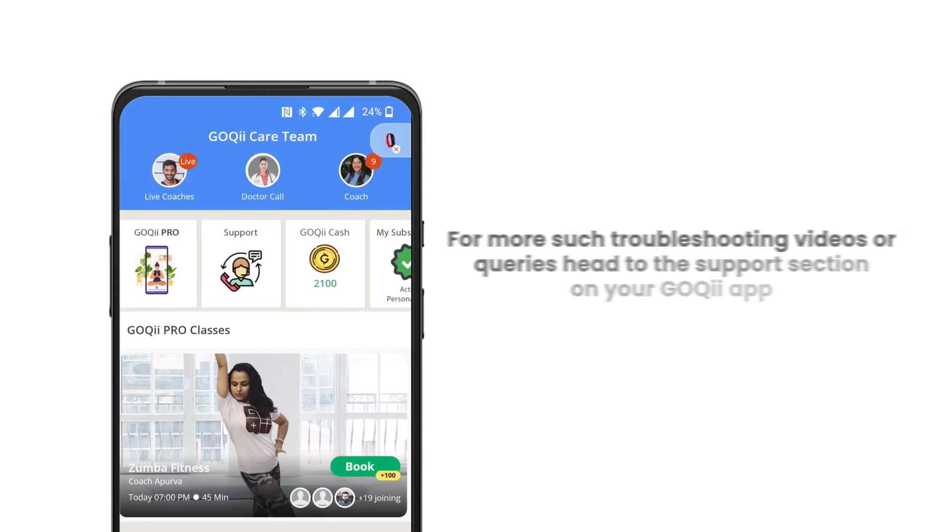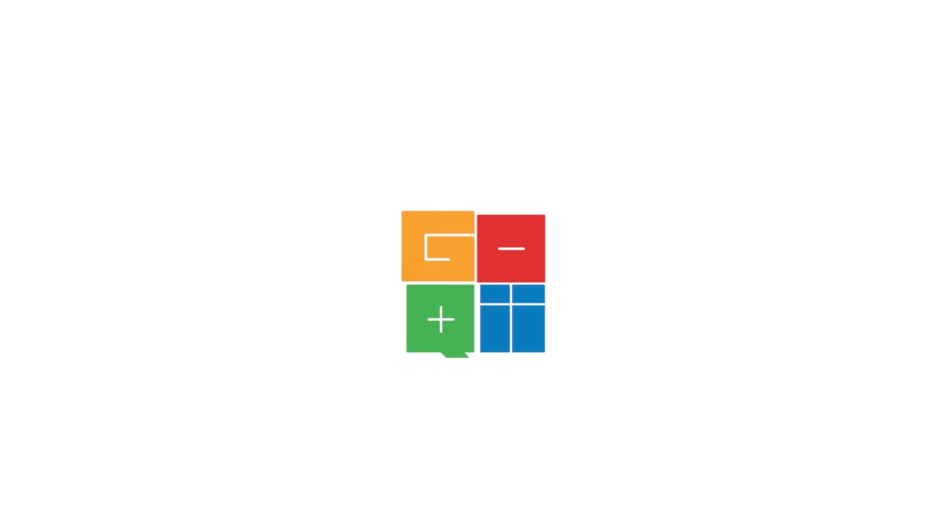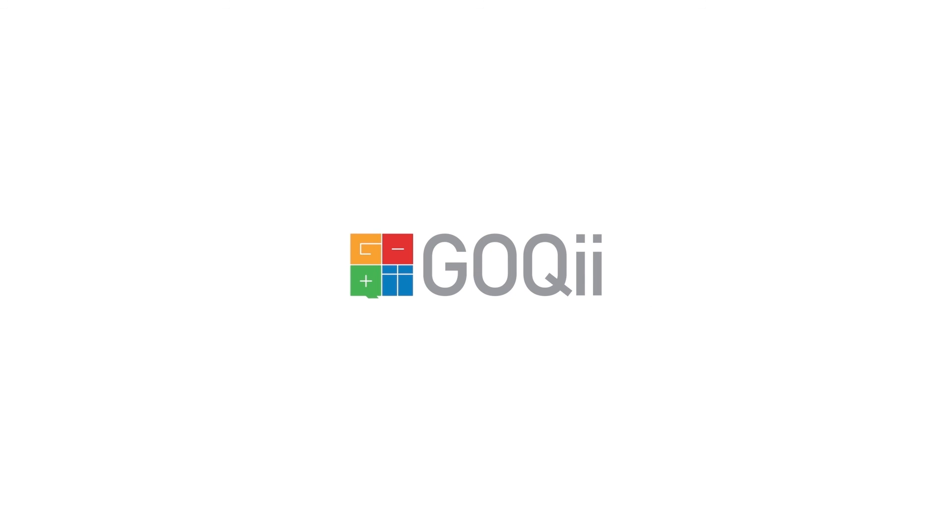For more troubleshooting videos or queries, head to the support section on your Goki app. Goki — be the force.